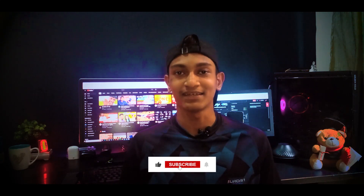If you have any questions, please like the video and subscribe to the channel.